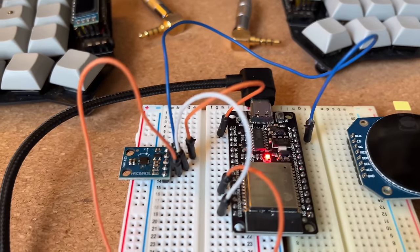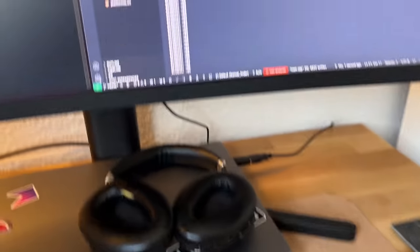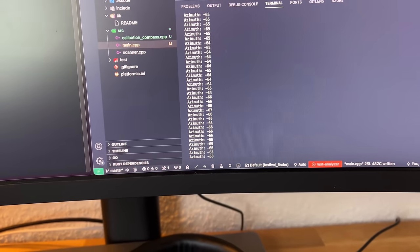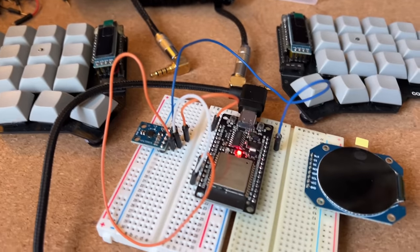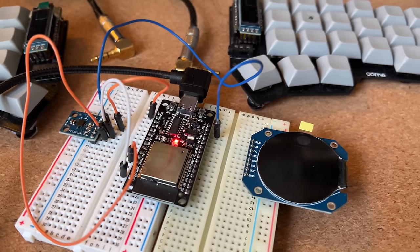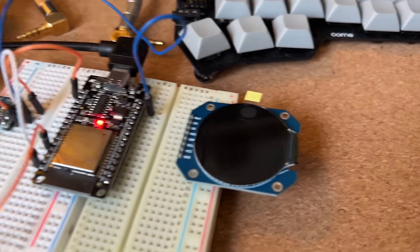After calibrating the sensor, it now shows the correct data. If I move it, it looks fine — values are between minus 180 and 180, so the values are correct. Now we can move to the second step and display the direction of north on the little display I already set up. After fiddling around quite a bit with the sensors and the display, I managed to make it more or less accurate so it always points in the same direction. I had to swap a few values here and there.